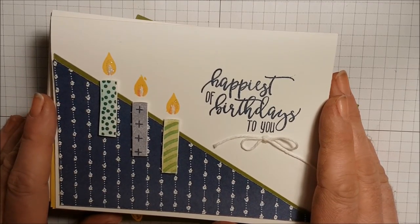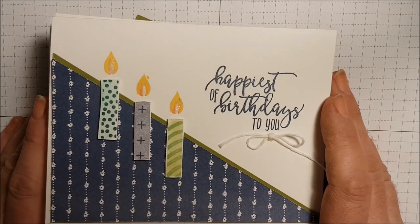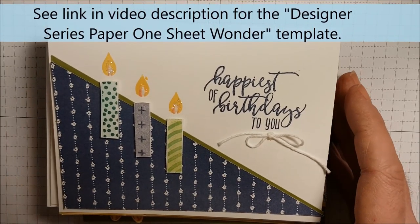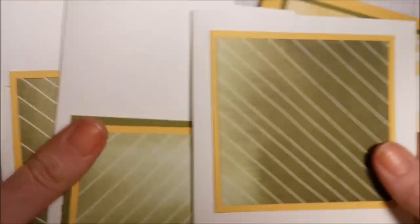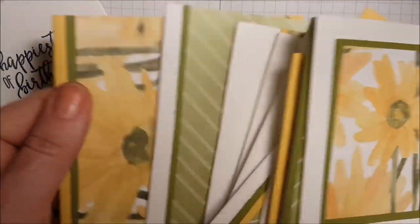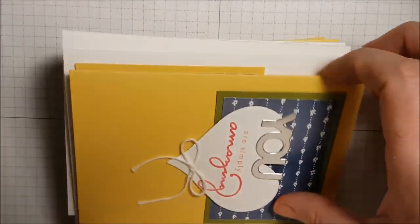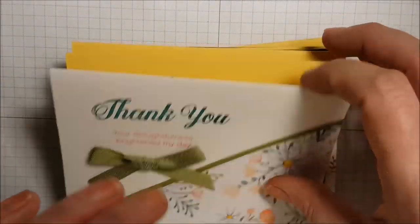Hi stampers, this is Tina Zink, independent Stampin' Up demonstrator in Nova Scotia, Canada. In some of my previous videos and blog posts, I shared how you can create 12 cards from one piece of designer series paper. When cut, it creates all these different bases — you just glue them onto your cards once you've cut them all up. You can find the template on my Serene Stamper blog, and using that same template I've created all kinds of cards featured on my blog.